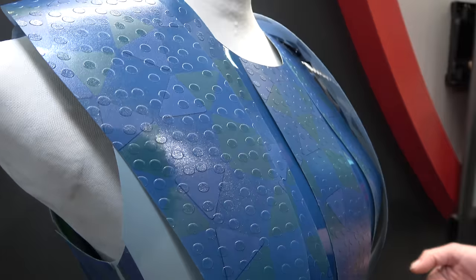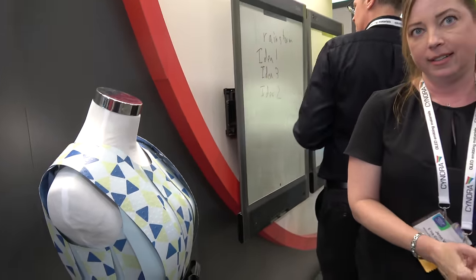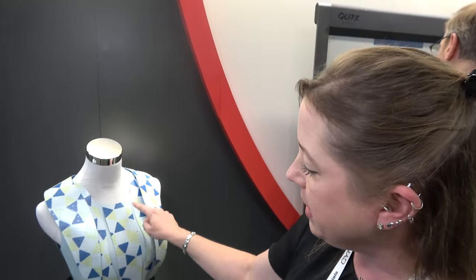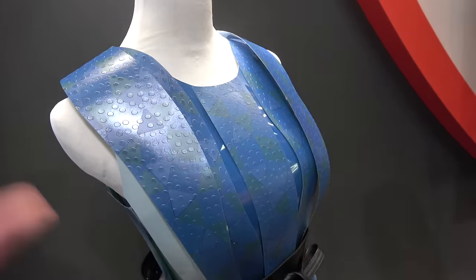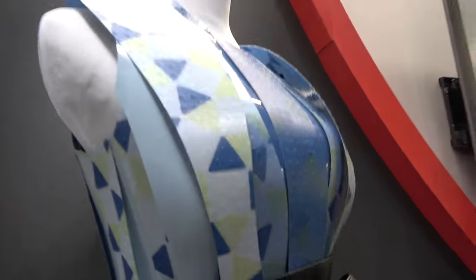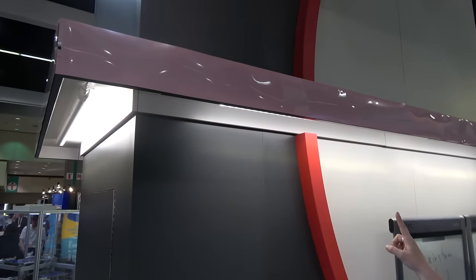The dress appears to have multiple colors, but it's actually just two: blue and white. DNP printed yellow on top of the ink layer, which gives the impression of more colors. When the display switches to blue, the yellow isn't visible. It creates a green-like appearance when transitioning. They also have an orange and red version online using the same prism film material.